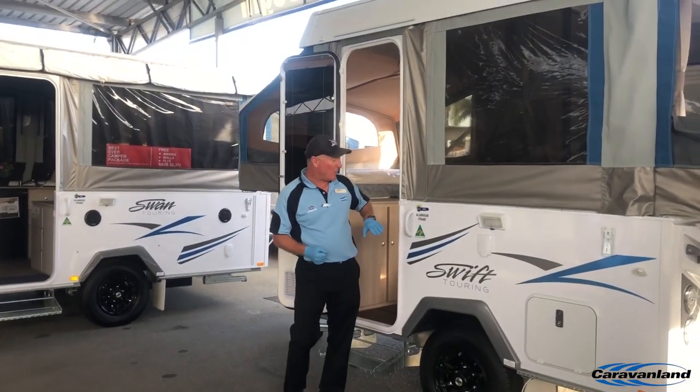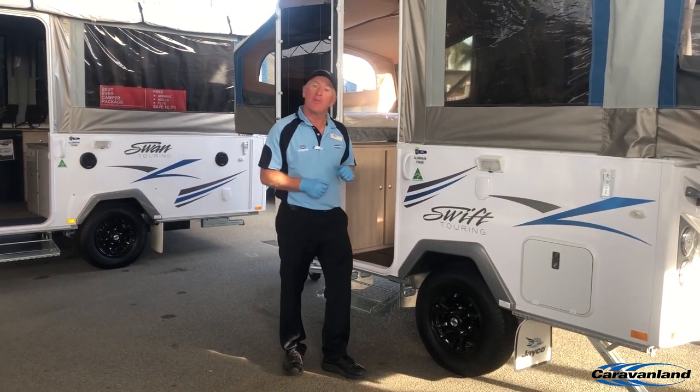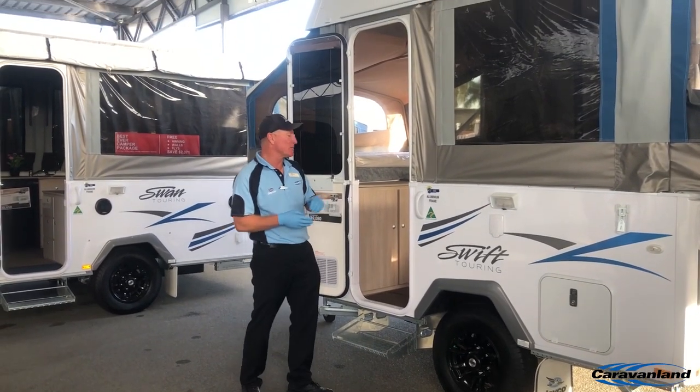Just a couple of things while I'm talking about this that I wanted to remind you in these times: fully Australian made, fully Australian owned — Jayco. So if you're looking for a reason to define us from our competitors, there's one there.